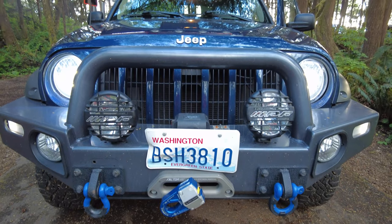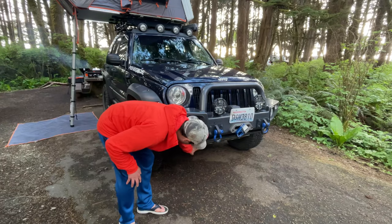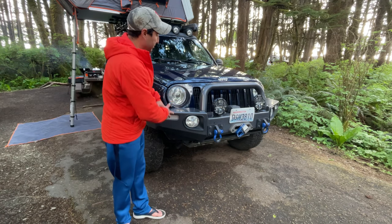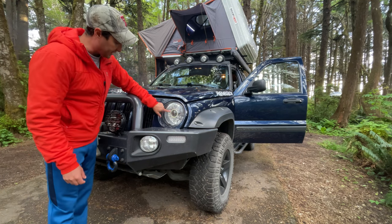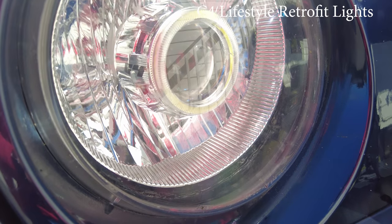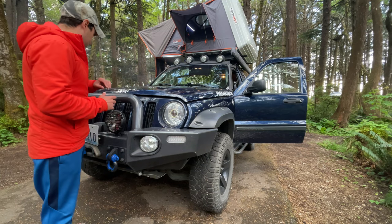I also have these IPF lights here that really illuminate everything pretty nicely. Looking underneath I have the 4X guard from Jeepin' by Al — they don't make it anymore for the Liberty — but the front guard matches up nicely with the rest of the shields and armor underneath that came stock. Also in the front I have upgraded lights with nice little halos on the inside from C3 Customs — I sent in my old lights and he retrofitted them.